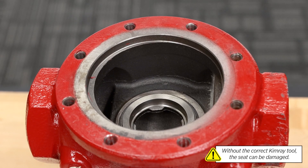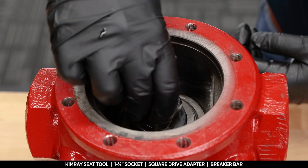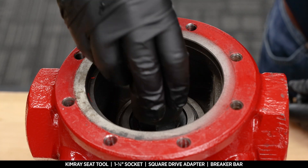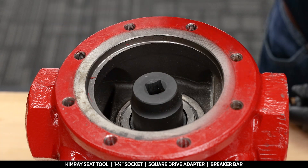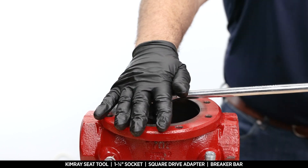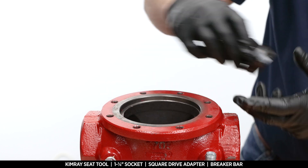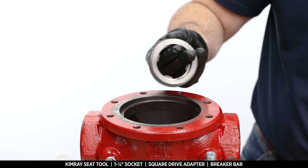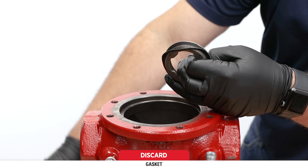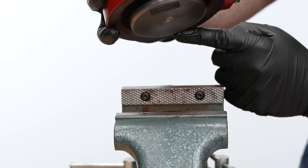Without the correct Kimray tool to remove it, you may end up damaging the seat. If you have the Kimray seat tool, place it on the seat and use a 1-1/4 socket and square drive adapter with a breaker bar to remove it. Remove and discard the gasket from the seat.